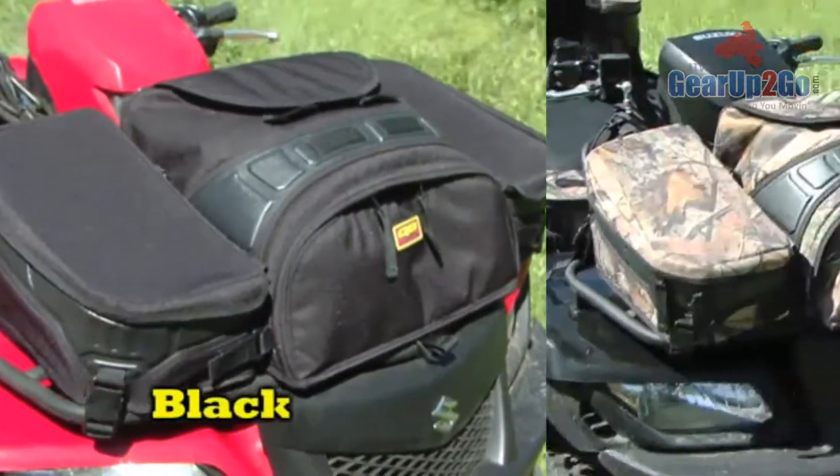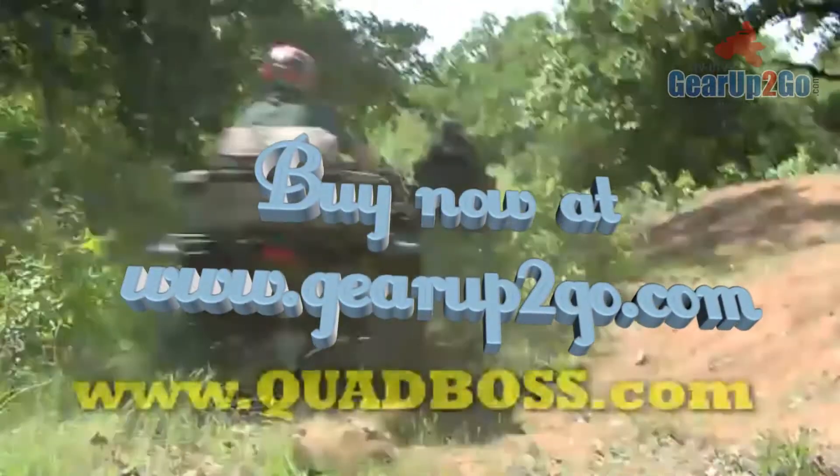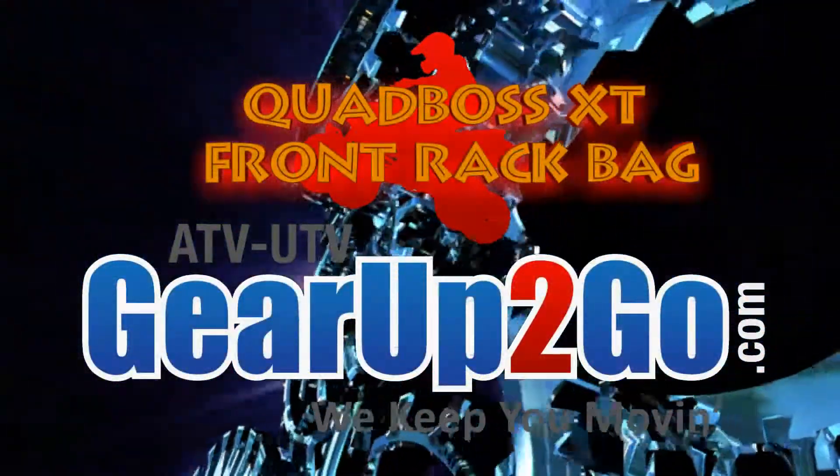Available in black or Realtree AP colors, this Quad Boss XT Front Rack Bag helps you get the job done right. To see more, go to quadboss.com.